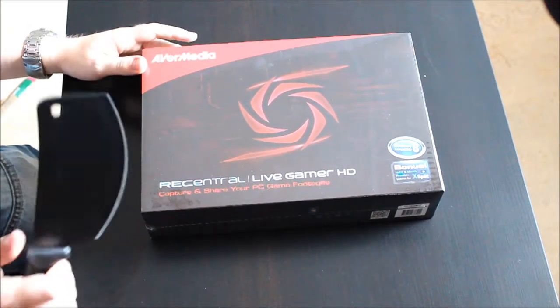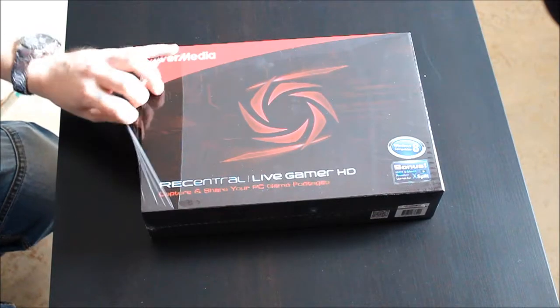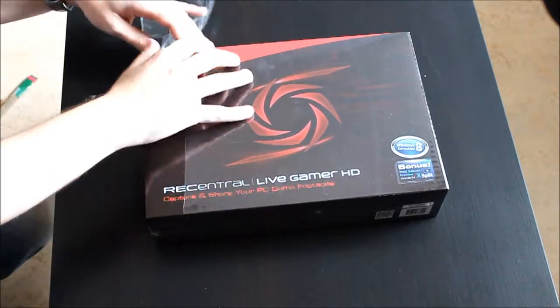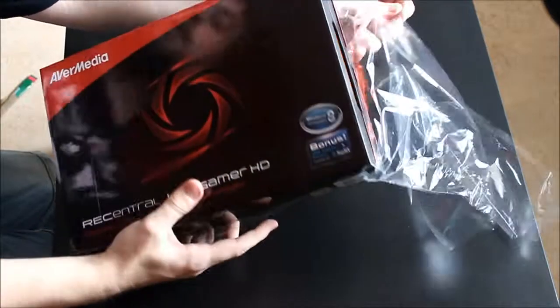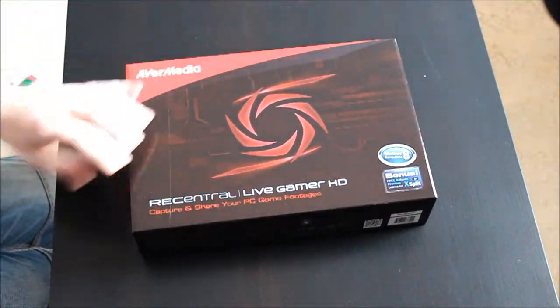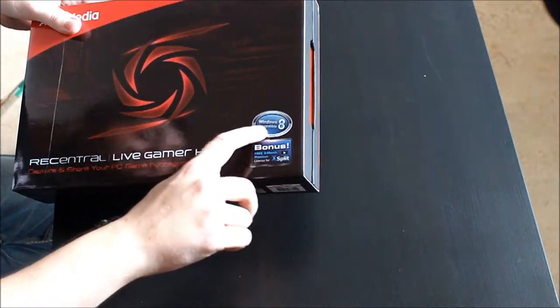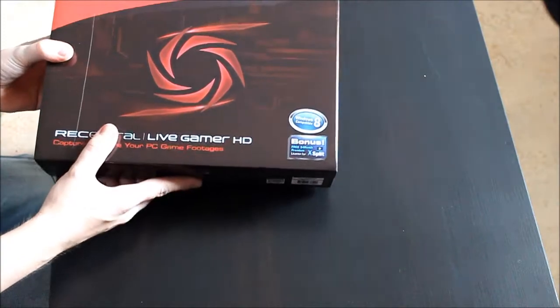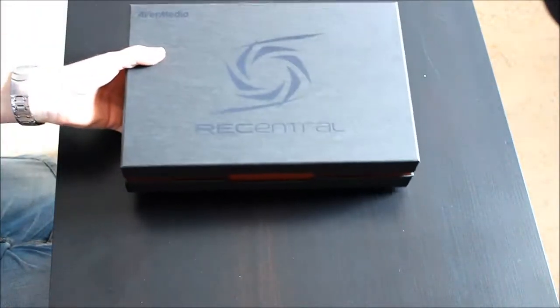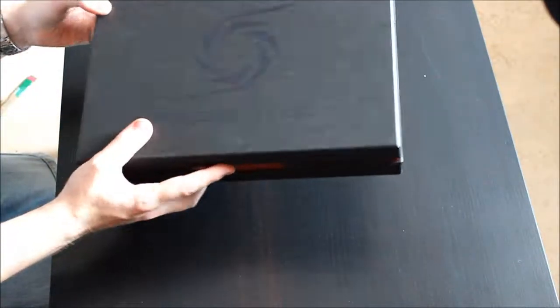I'm just gonna get my knife and make a small cut right there. This is an unboxing video so I'm gonna throw this away anyway. Oh, just noticed — Windows 8 compatible. That's a good thing because I actually use Windows 8, don't hate me.